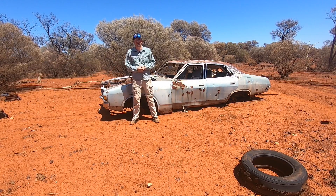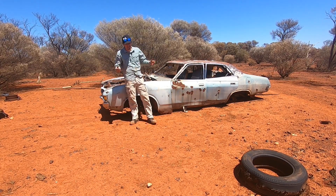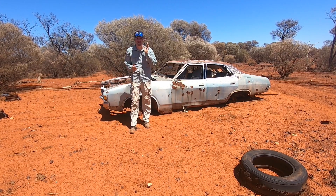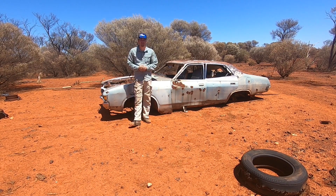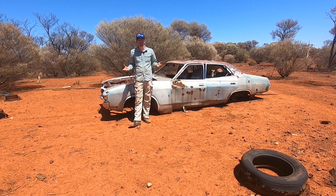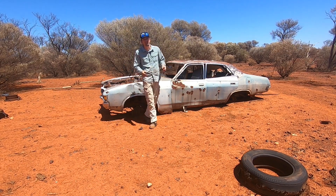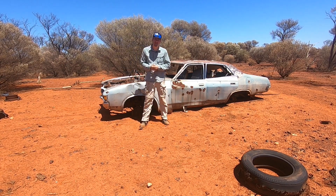So here we go out on another recovery mission, this time for Graham from XA Coupe Guy. What we have behind us is a ZF Fairlane — an absolutely beautiful example of a bush wreck. Graham's going to be smitten with it. We already know he's got a few parts lying around his shed that will fit this particular model, so why not give the guy the rest of the car?